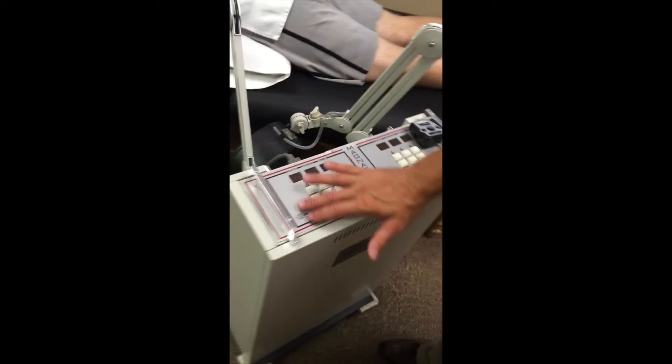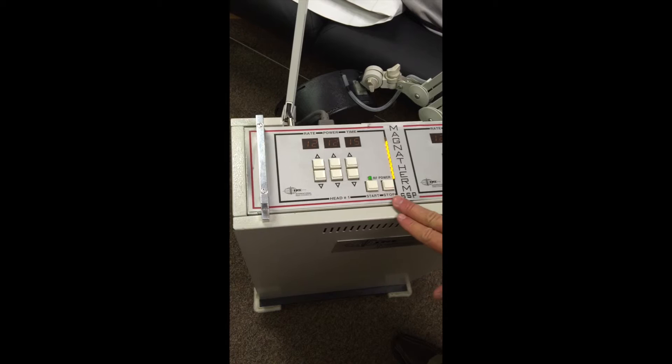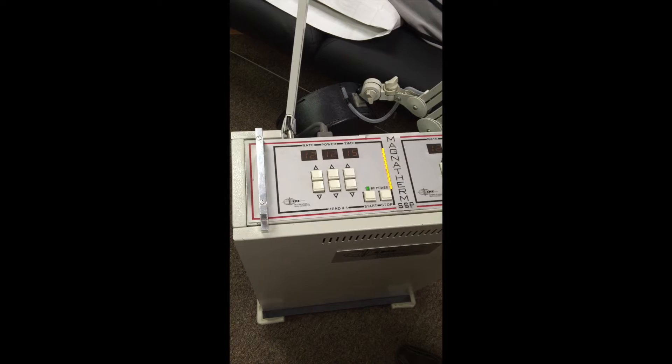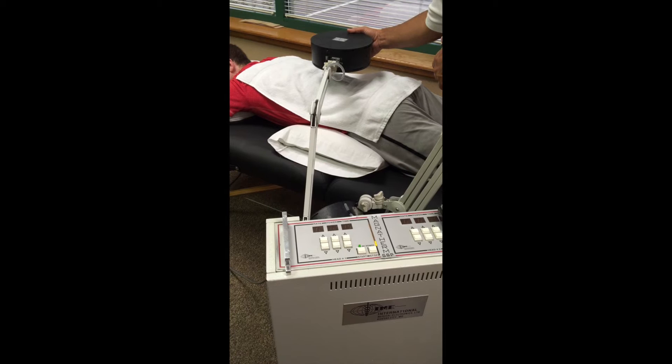Looking at the screen — we've set the highest rate of 12, the highest power of 12, and our time range of about 15 to 20 minutes. Once I hit the start button, this machine shows a bar graph indicating the level of conductivity and how good a connection it has with the body. If I start to move the drum away, you can see the bar graph start to go down.